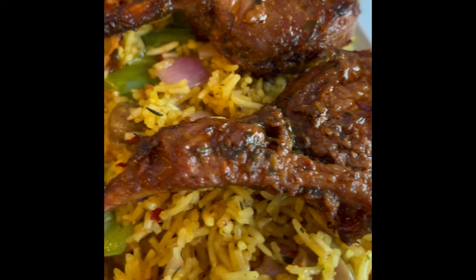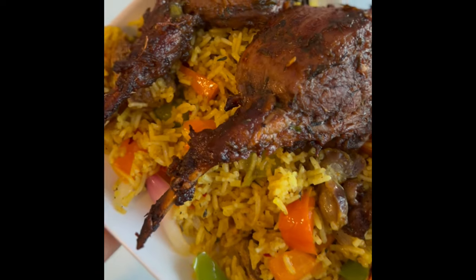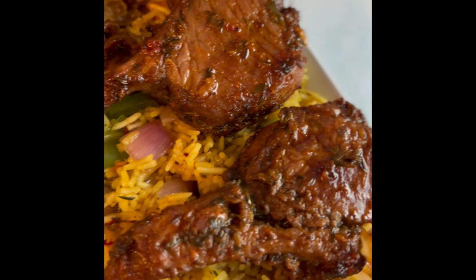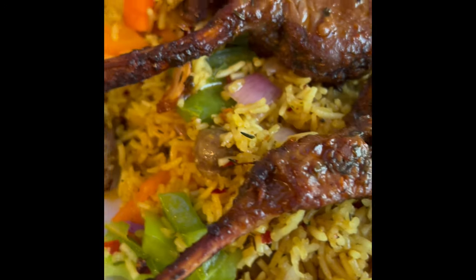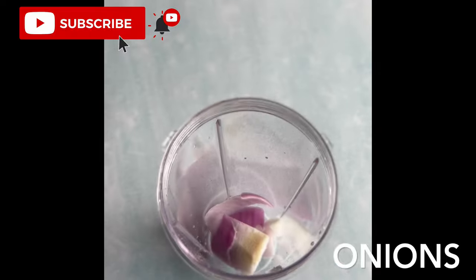Hi guys, welcome back to my channel. On today's recipe we are gonna be making some lamb chops. If you would like to watch how this is made, then let's get started.